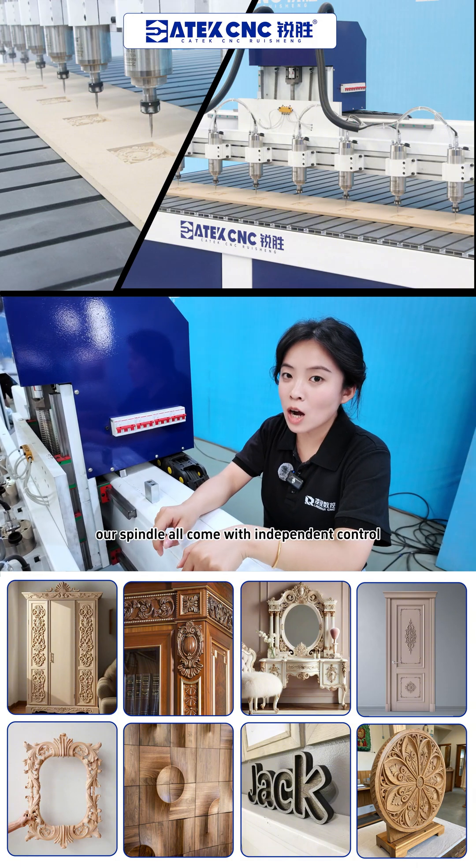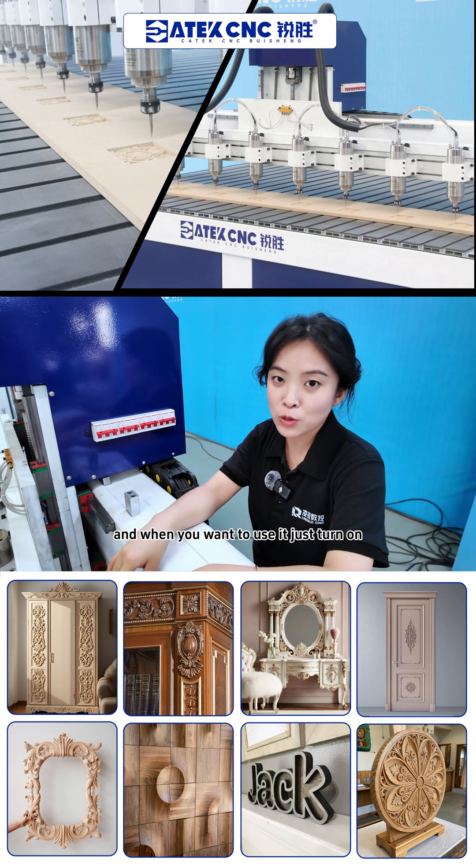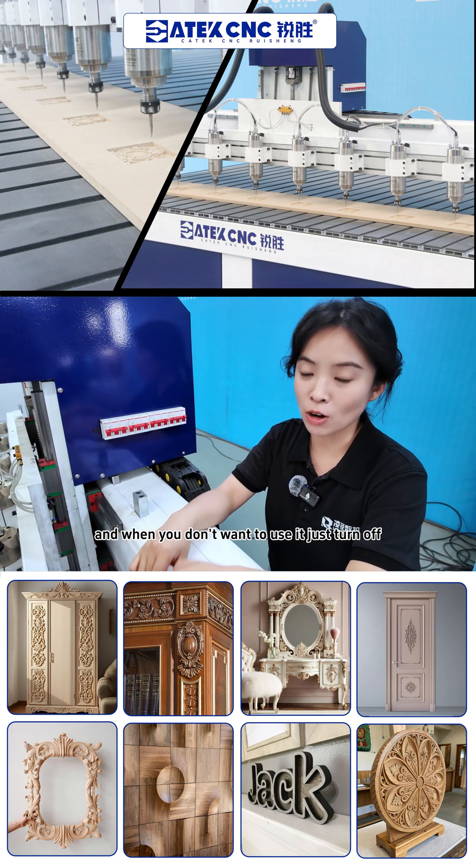Our spindles all come with independent control. When you want to use one, just turn it on, and when you don't want to use it, just turn it off.